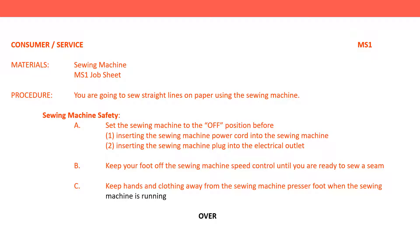C. Keep hands and clothing away from the sewing machine presser foot when the sewing machine is running.